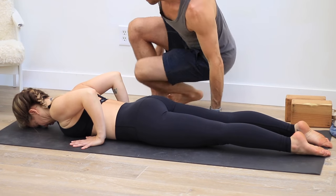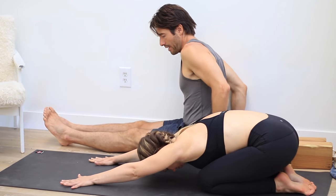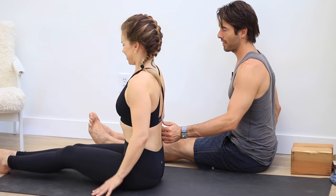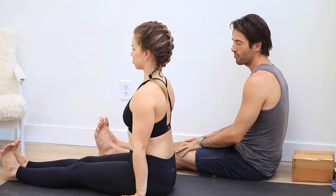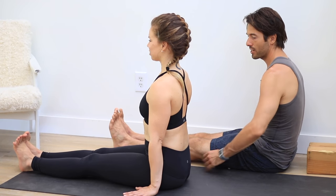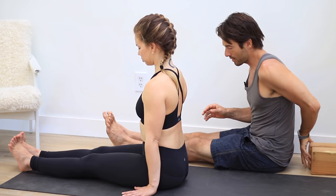Then stretch back into child's pose. Then come into dandasana — seated stick pose. It's called seated staff because the spine should be upright like a staff. I'm mimicking someone who has a very tight back body — where if you try to sit in this position, the spine gets all pulled back and under. Versus someone who is able to sit upright, right up over their sit bones. So someone like me could put a block underneath their butt, or bend the knees so they can sit upright.